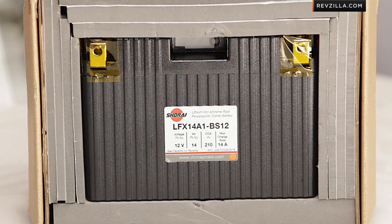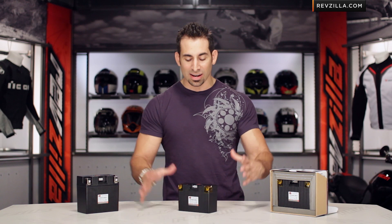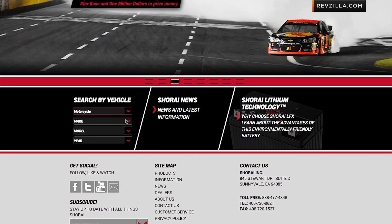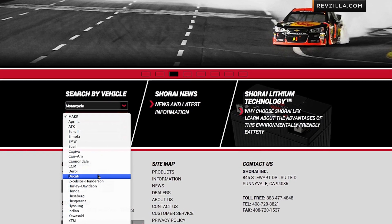When you think about the battery and choosing the battery, because it's going to be up to 80% lighter, it's less material, it's smaller, it's a much more compact battery. What you'd need to do is go to ShoraiPower.com, put in your year, make and model, and it's going to tell you the proper replacement battery for your application.